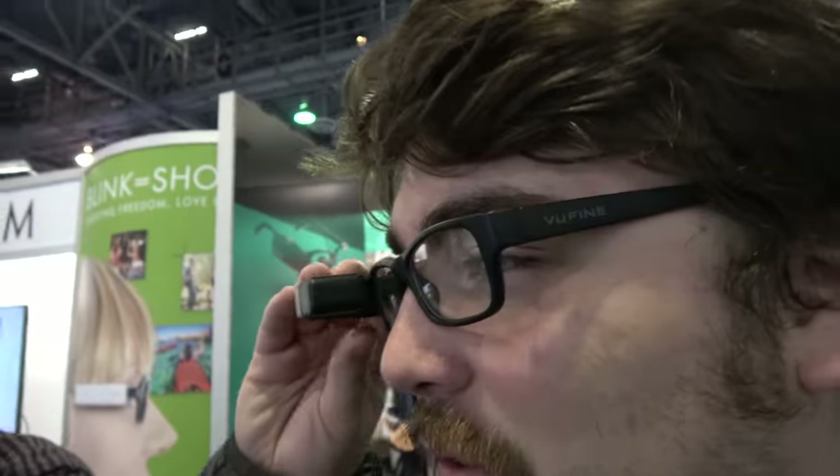We're here with Vuefine. I'm Doug Lee, Chief Product Designer here at Vuefine. And I'm Daniel Rogan, Marketing Manager. So what are we looking at here? This is Vuefine — it's a high-definition wearable display.